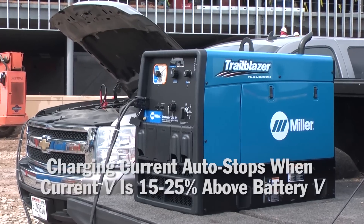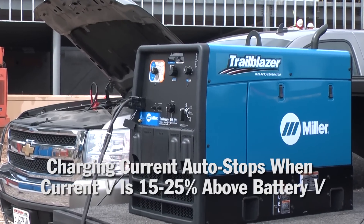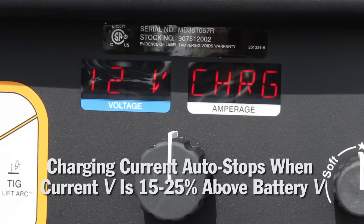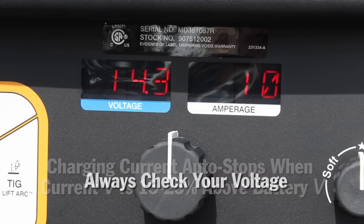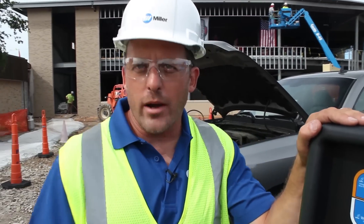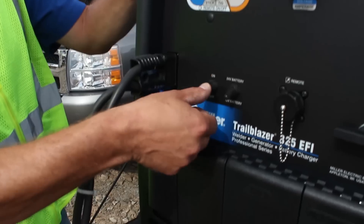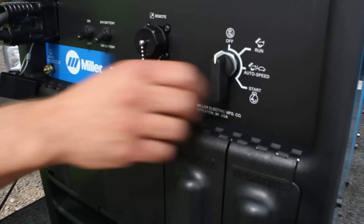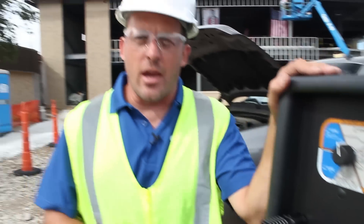One note: charging current automatically stops when terminal voltage is 15 to 25% above required battery voltage. Although this safety measure is in place, you should still check your voltage frequently to ensure proper charging. When you're finished charging, turn your charger off, then turn the Trailblazer off. Standing as far away as you possibly can from the batteries, disconnect the cable from the front of the machine.